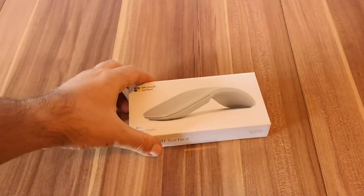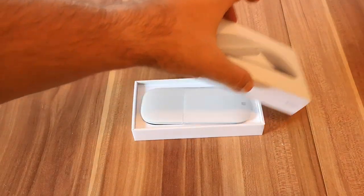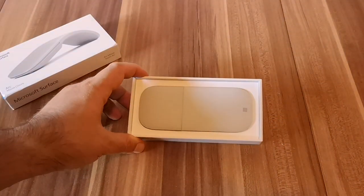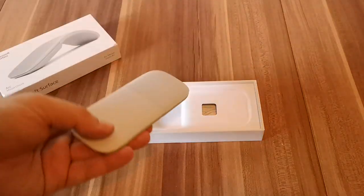To open the box, we just take the cover like this and immediately we can see the mouse. It's very minimalistic and beautiful.